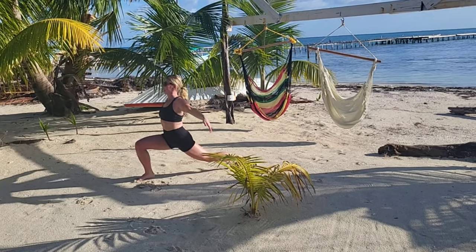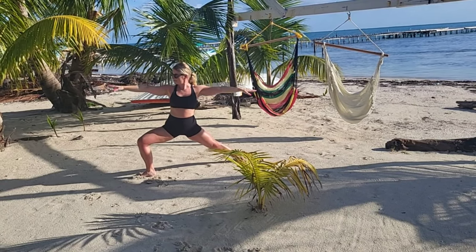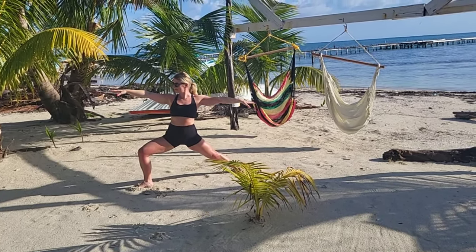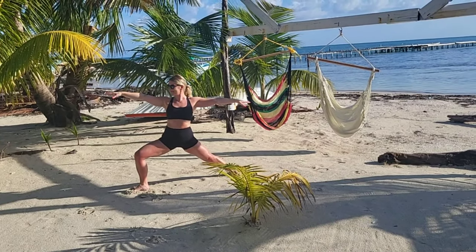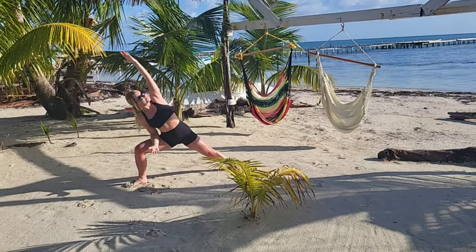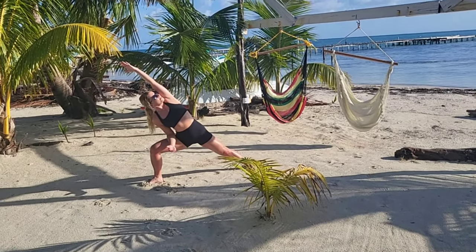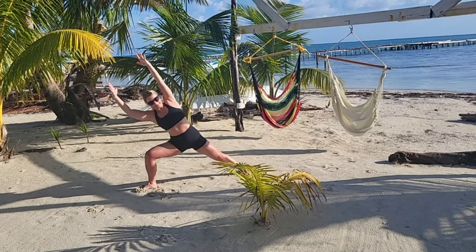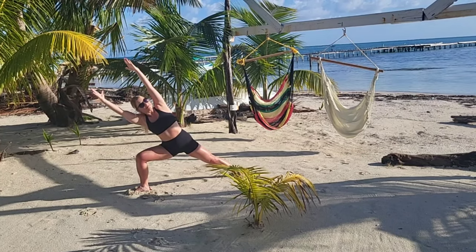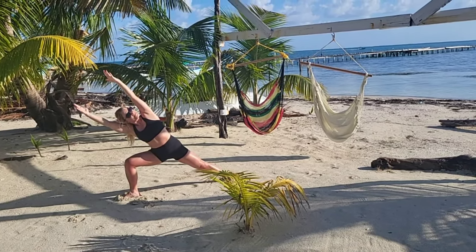Breathe in, reach your arms up and open up into your warrior two. Extended side angle — drop your right elbow this time, left arm reaches overhead, lengthening through that side body. If that's available, can you send that right arm overhead as well, really opening your chest to the front and lengthening through your core, really reaching your arms away?